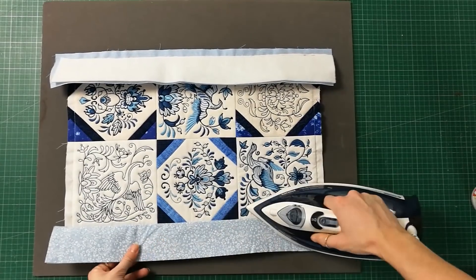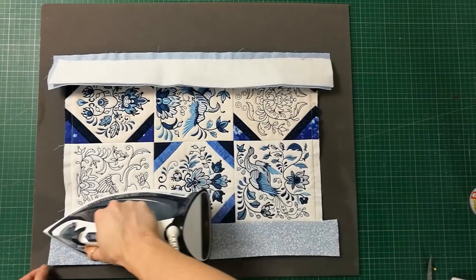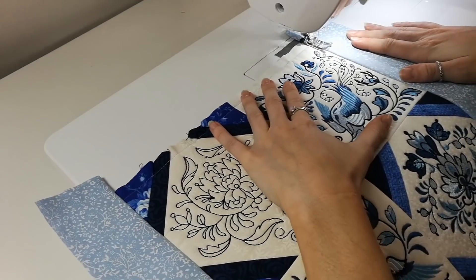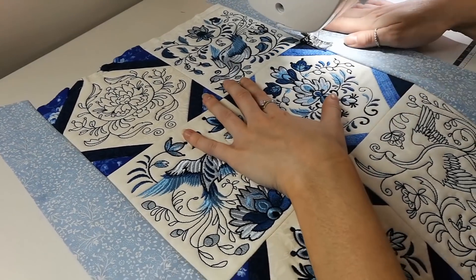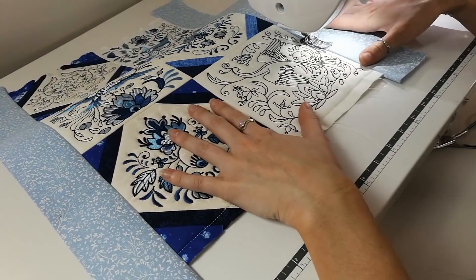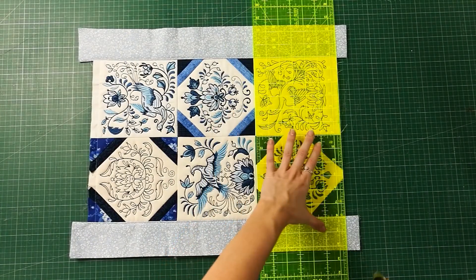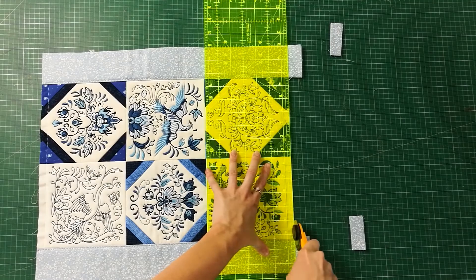Once the two side borders are attached, go ahead and iron them over. Using your sewing machine, top stitch the side borders to give a neat flat finish. Move your table runner over to your work surface and trim back any excess fabric and batting from the side borders, making them flush with the ends of the runner.